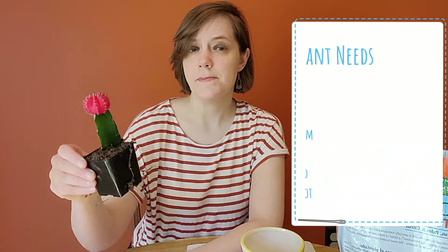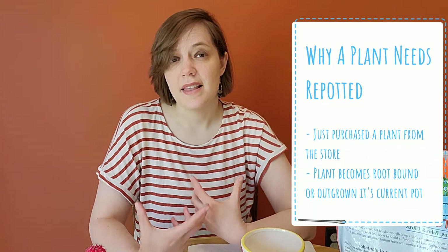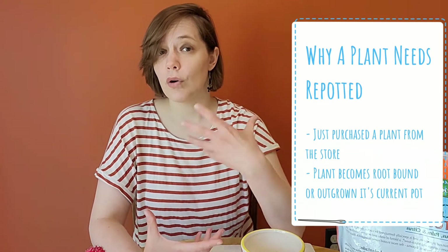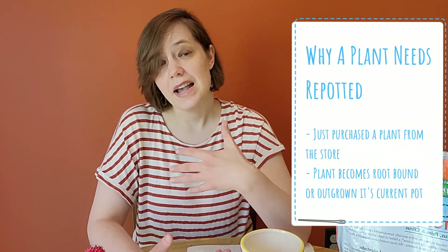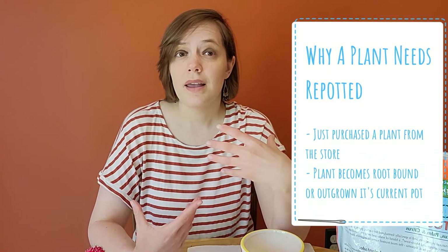So why would a plant need to be repotted? There are a couple of reasons. Maybe you just bought the plant from the store like I did with this one, or a plant could have become root bound, which means that it has outgrown its current container. Some signs that that has happened would be if you see roots growing out of the top of the dirt, or you might see roots coming out of the drainage holes at the bottom, and that's just an indication that the plant is growing and it wants to be in a larger container.